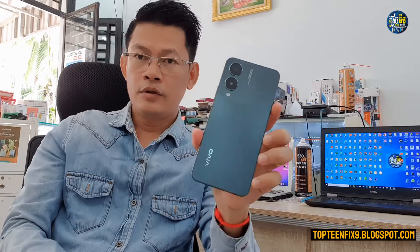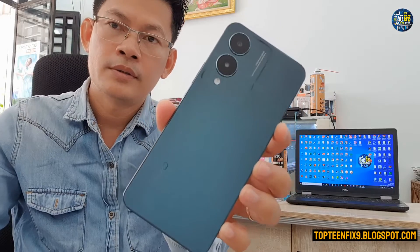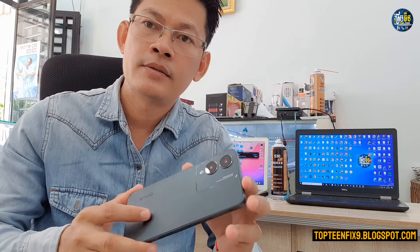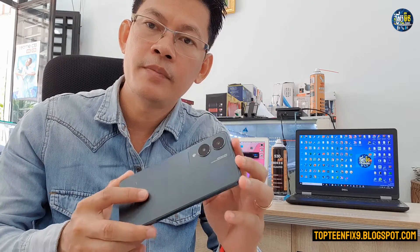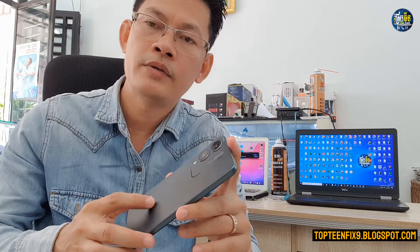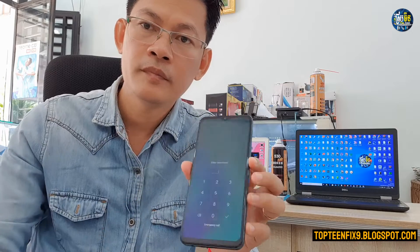Hello everybody, today I got a Vivo that is called Vivo 17S and it got 6GB RAM and 128GB memory. Today I'm gonna show you how to do a hard reset on this phone.